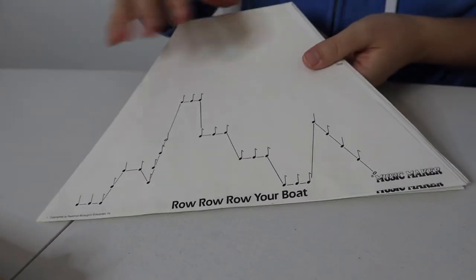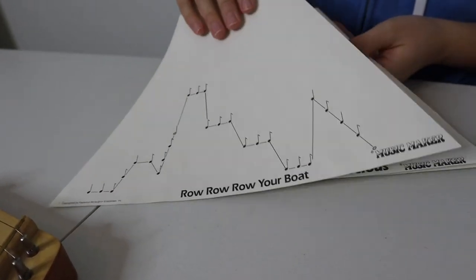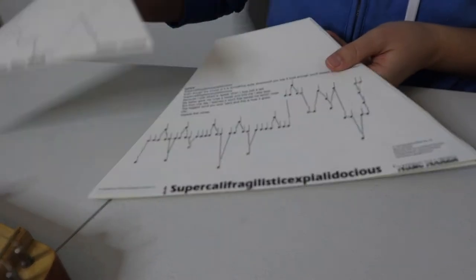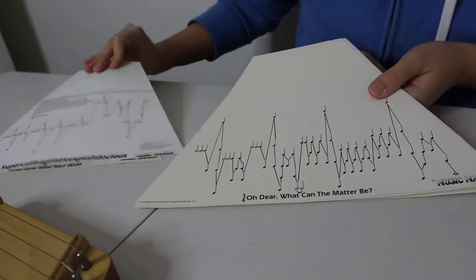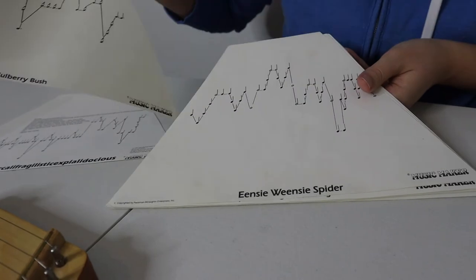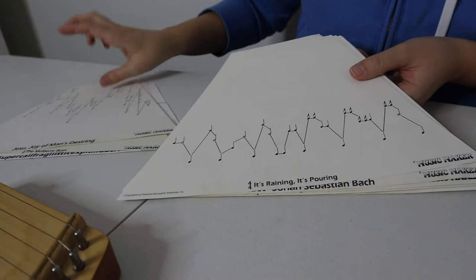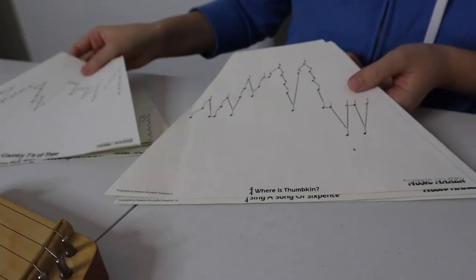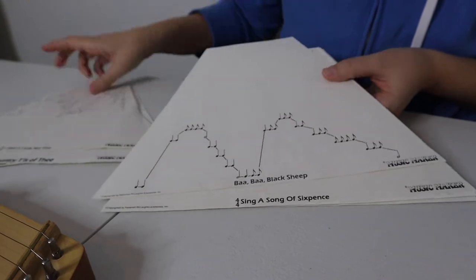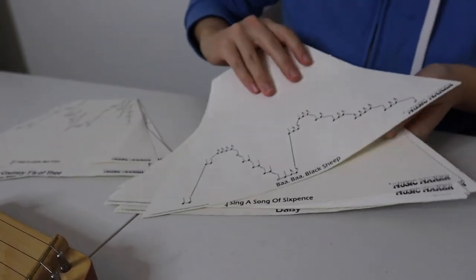I'll go through some of these songs. All of these are double-sided, so there are definitely easier ones and harder ones. We have Row Row Row Your Boat, Yankee Doodle, Supercalifragilistic, Love Is A Song, Oh Dear What Can The Matter Be, Mulberry Bush, Incy Weensy Spider, It's Raining It's Pouring, some Christmas songs, Bear Over The Mountain, Where Is Thumbkin, and so on and so forth. There are a lot of different options with a lot of different difficulty levels.